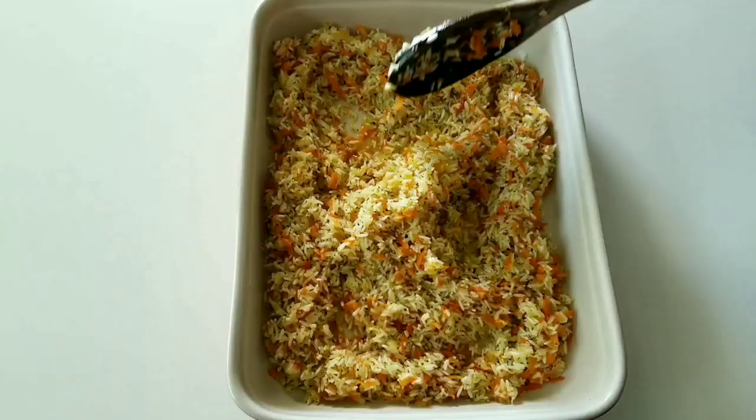Mix together. Add the rice. Sauté them all for about 4 minutes on medium heat. Turn the stove off. Now add salt, pepper, and dry mint. Mix them all together.